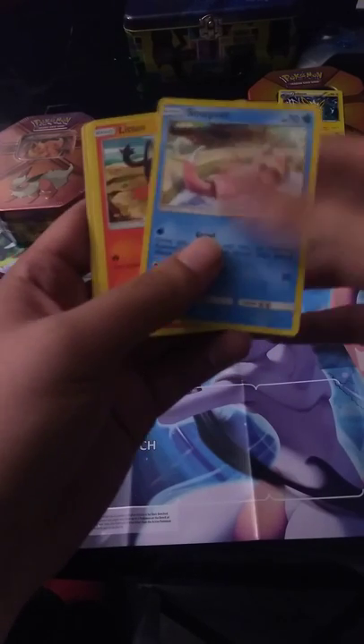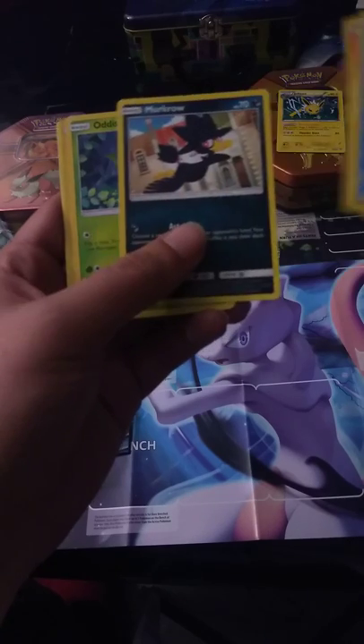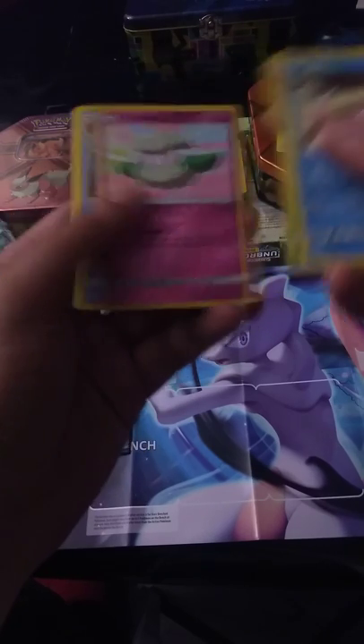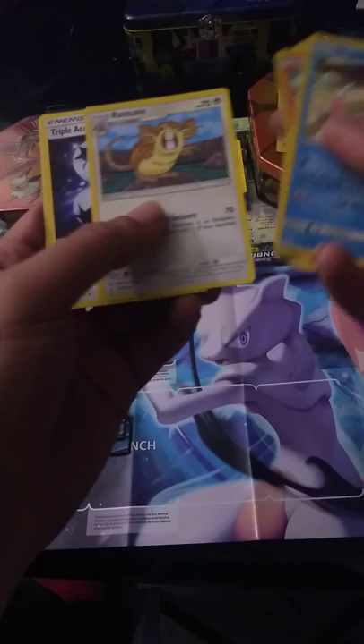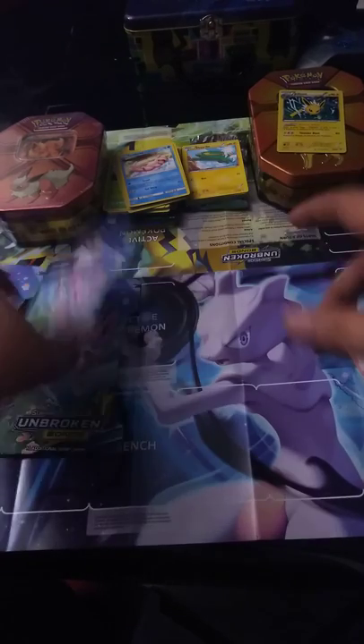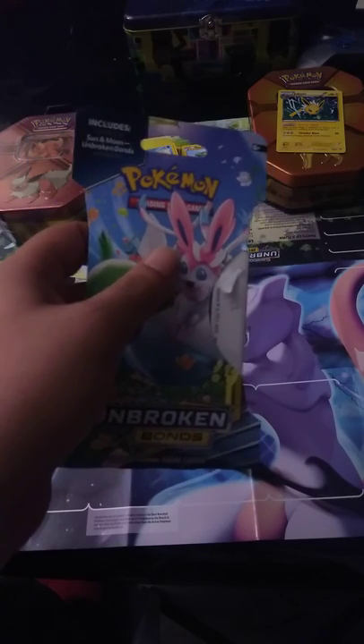Got a Slowpoke, a Litten — I do like that one, it's adorable — a regular Sentret, a Murkrow, Oddish, and a Reverse Holo Cottonee. A non-holo Politoed, Eradicate, Triple Acceleration, Fairy Charm. I'm kind of surprised I haven't gotten any holos yet — where are the holos? I've gotten quite a few in packs I bought before. I've opened five packs already with no holos, just reverses. That's not cool.